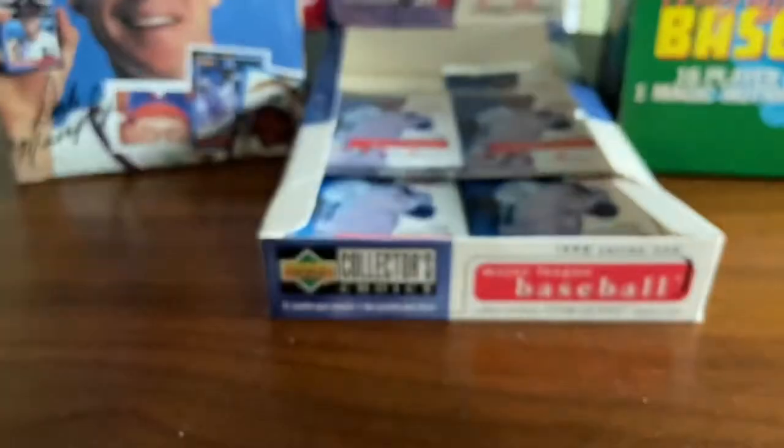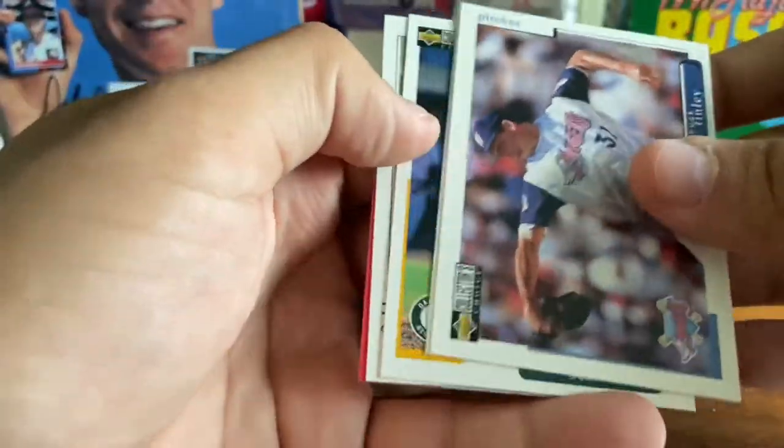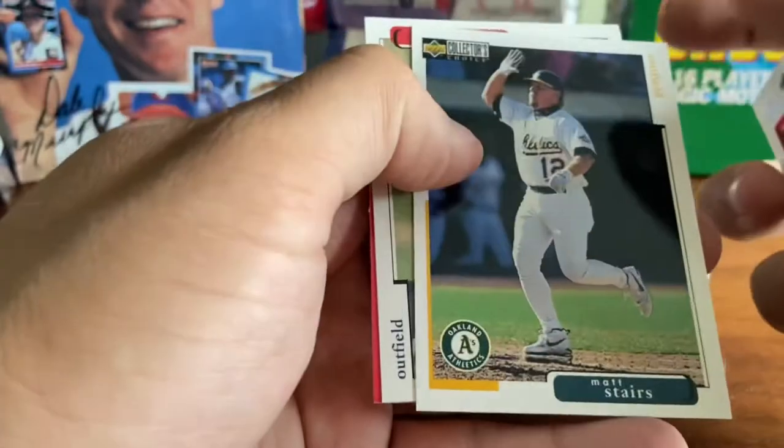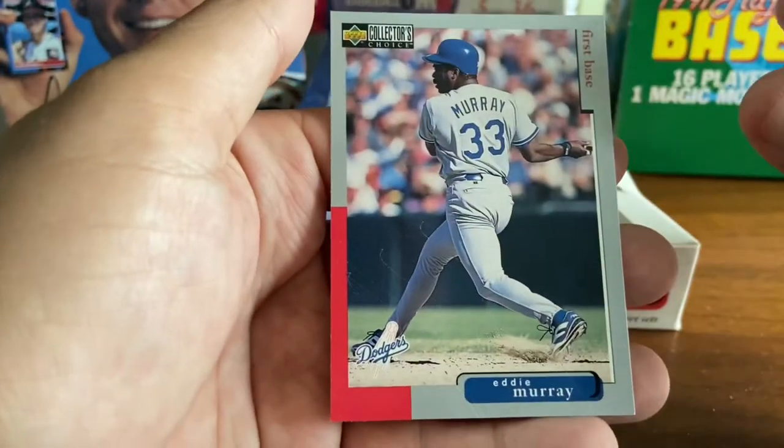This is taking a little bit longer than I thought, just because we are opening so many packs. Chuck Finley there. Offerman. Matt Stairs. Willie McGee. And Eddie Murray — Hall of Famer Eddie Murray.